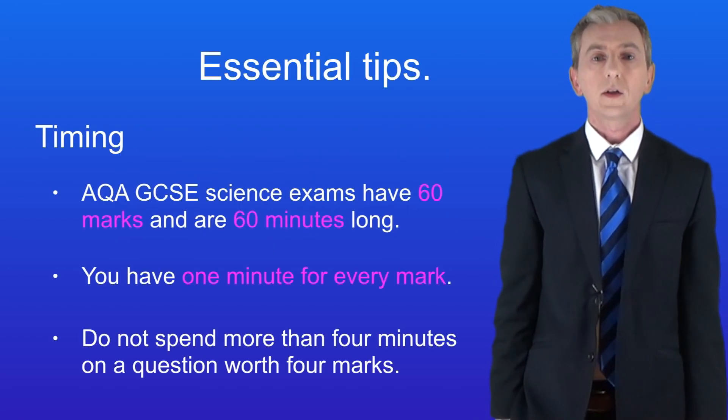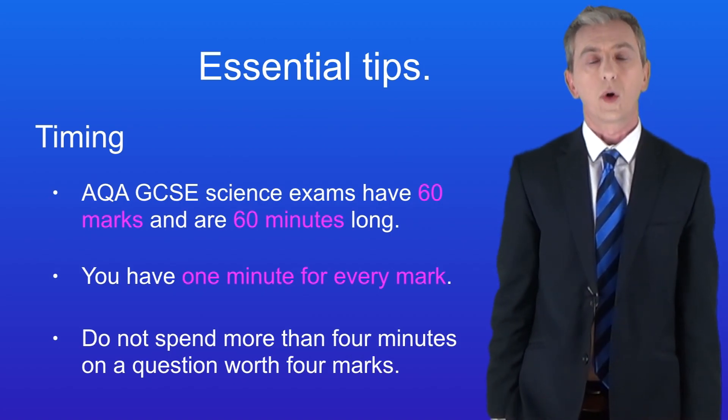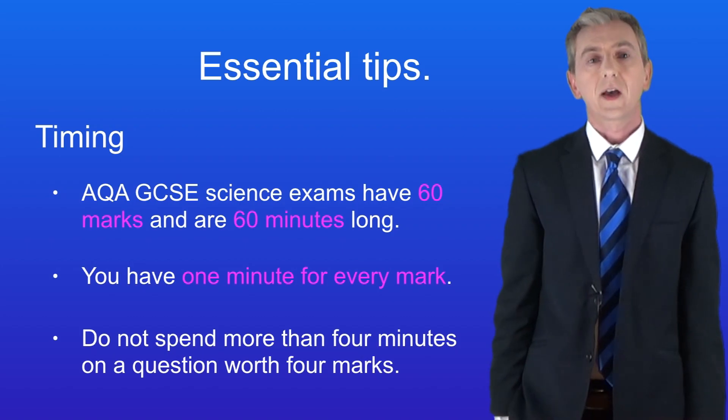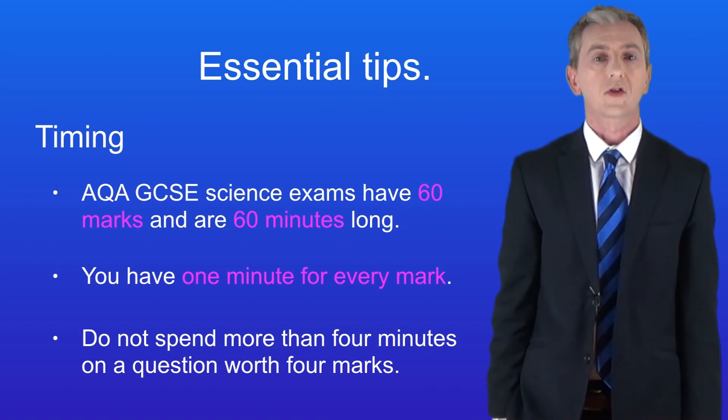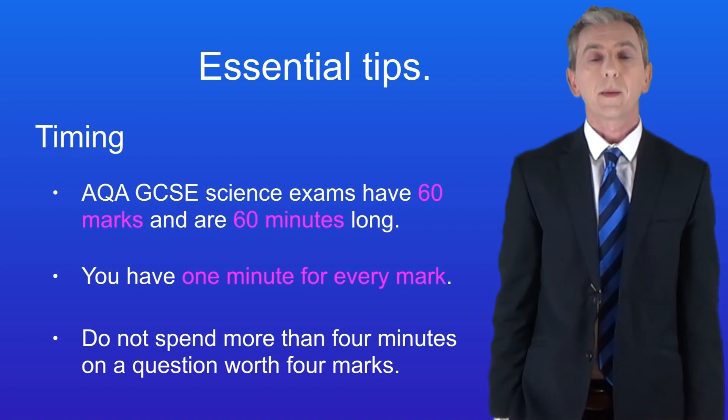Firstly, timing. You'll need a watch in your exam — if you haven't got one you need to buy or borrow one. AQA GCSE science exams have 60 marks each and are 60 minutes long, which means you've got one minute for every mark. So do not spend more than four minutes on a question worth four marks.